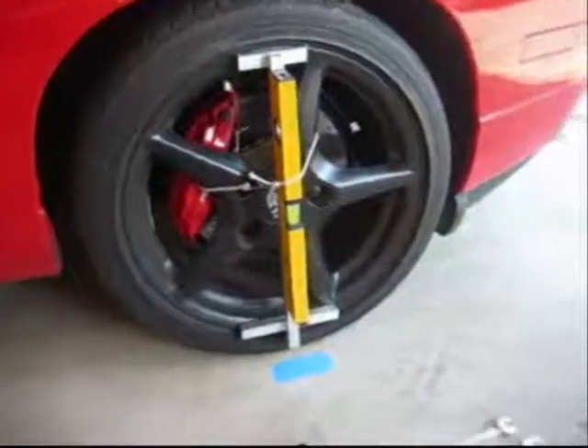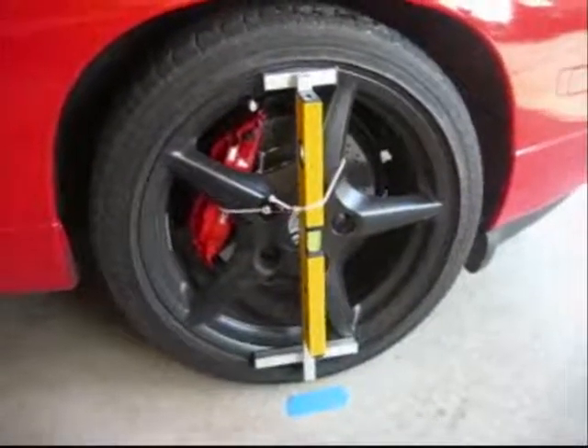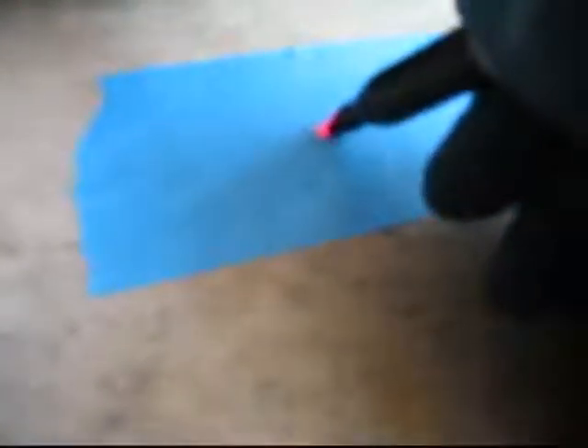I've got the laser level mounted onto my front wheel vertically using the bungee cord — it doesn't take much to hold it in place. I've got a piece of tape down on the floor and the laser beam marking pretty much straight up and down. We're going to make a mark right here. We'll do the same thing on the other side, measure across, and that will give us our front track width. That's critical for the measurement of the trapezoid that we're basically calculating.